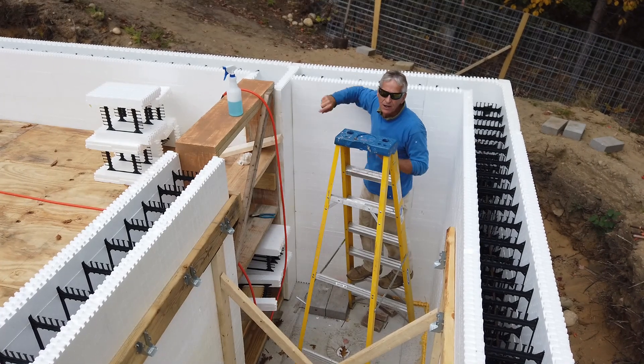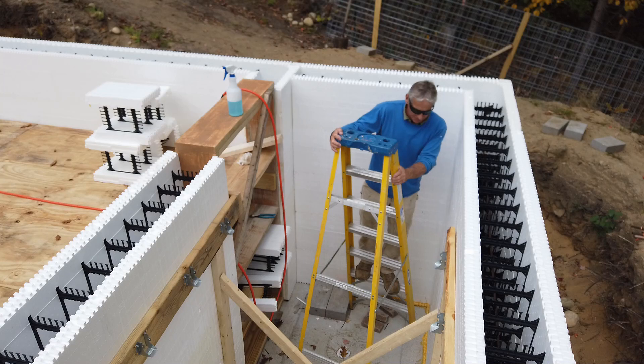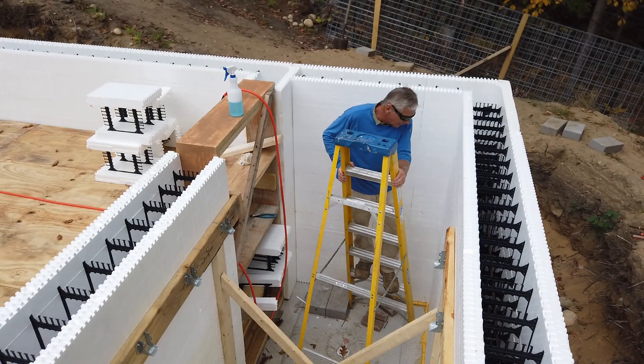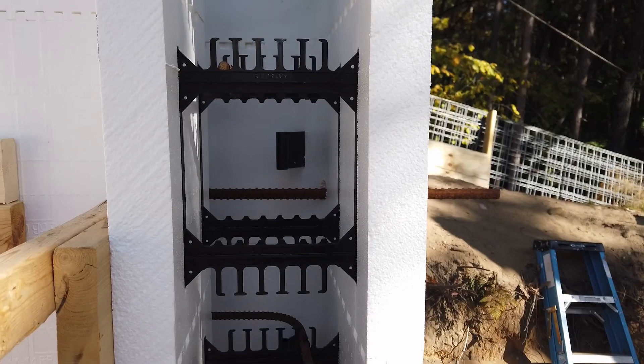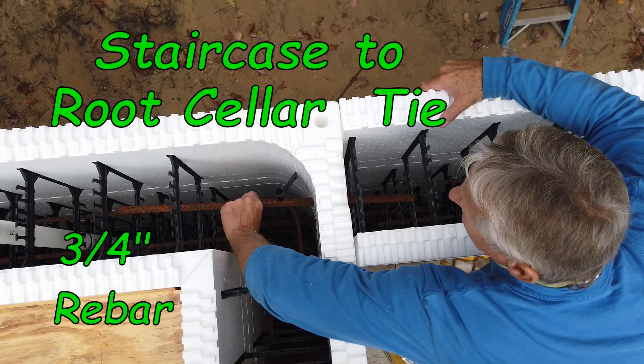I've got a rebar to secure in here. Let me get you over here and take a closer look at what I'm doing. Look at that — we sealed it up. This rebar here, see that rebar?